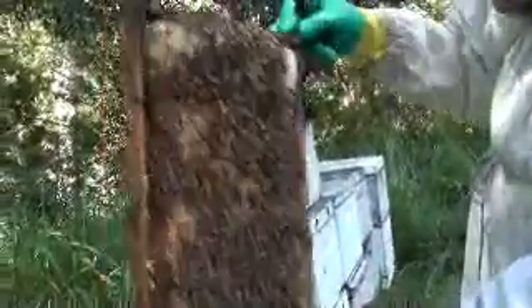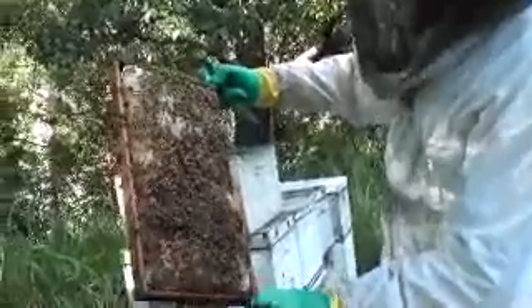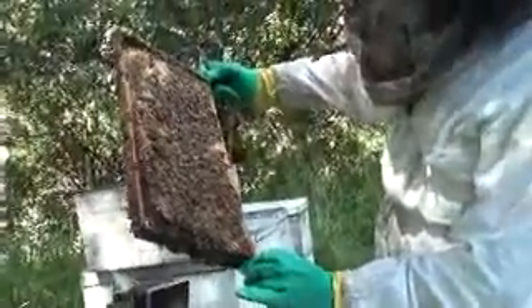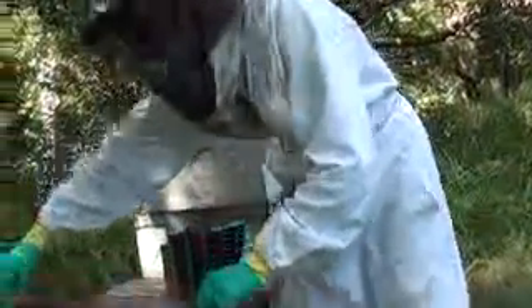Maybe those frames I was talking about — these are frames that didn't have any foundation. You can see this section here was all worker, and there's a big section of drone. There's another frame in the same situation. That one's foundationless but it's practically all worker. Every time you come down to the bees you never know what you're going to encounter. It's just little traces of AFB, just on that one frame. Maybe I might just remove that frame and put it on that other hive, and strengthen it up with these other frames.